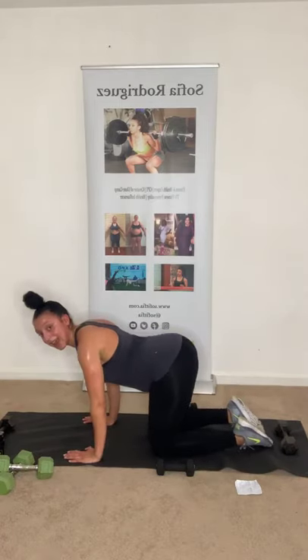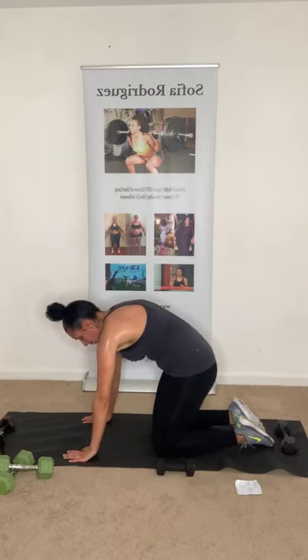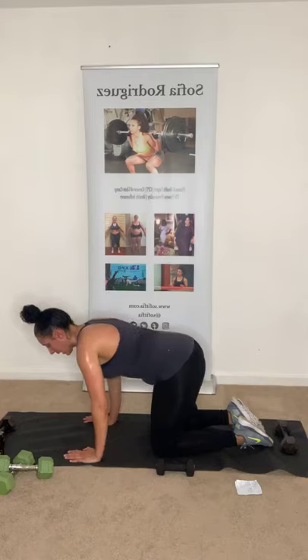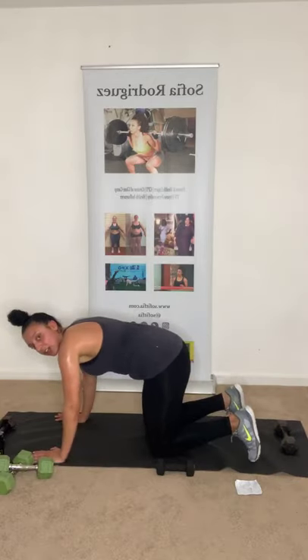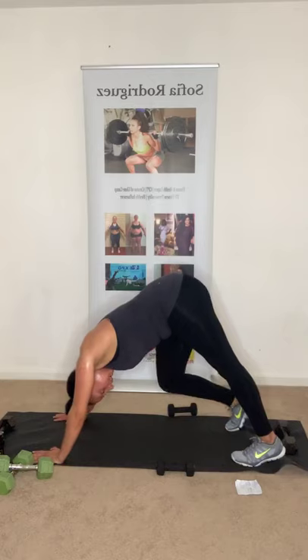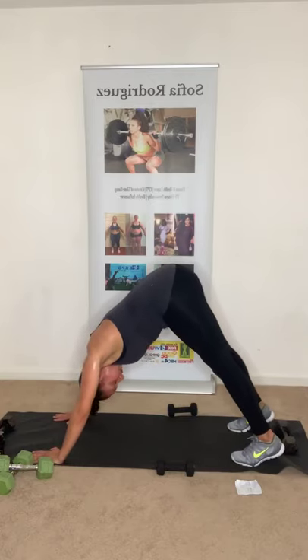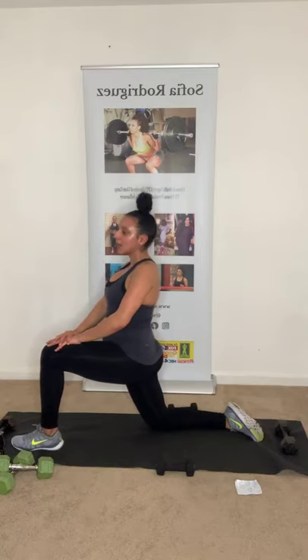Come onto all fours — we're going to do the cat-cow stretch. Bring your back up, then arch your back. I can't do it as well because I'm pregnant, but stretch that back and the abs. Now into down dog — get the hamstrings and the calves. Go back and forth one at a time. Lift those hips up into the sky. Come down and bring one leg forward into a lunge. Push off that knee — you're going to feel it in that hip. A lot of us sit all day, so this is a great stretch for tight hips.